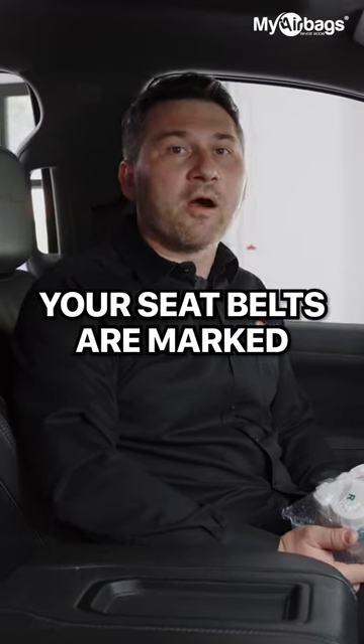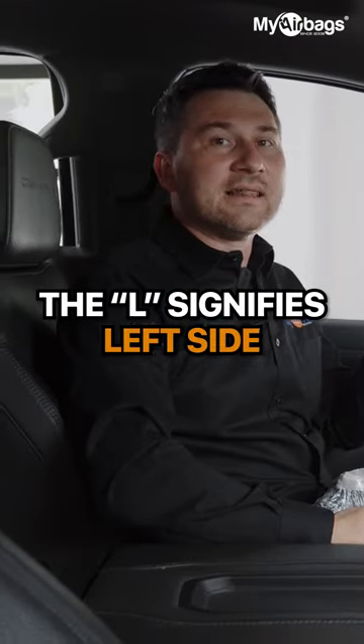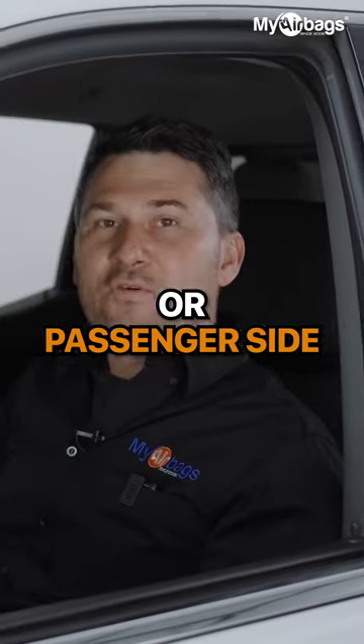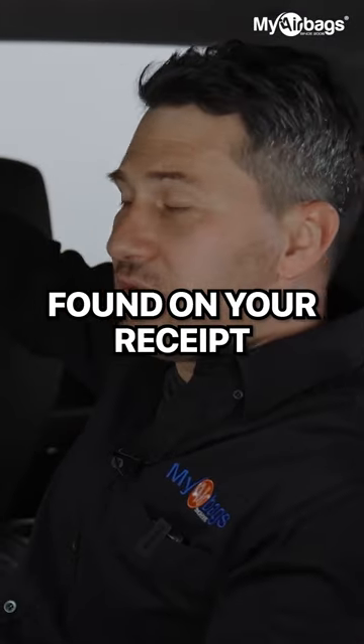Your seatbelts are marked L and R. The L signifies left side or driver side. The R signifies right side or passenger side. For troubleshooting, scan the QR code found on your receipt.